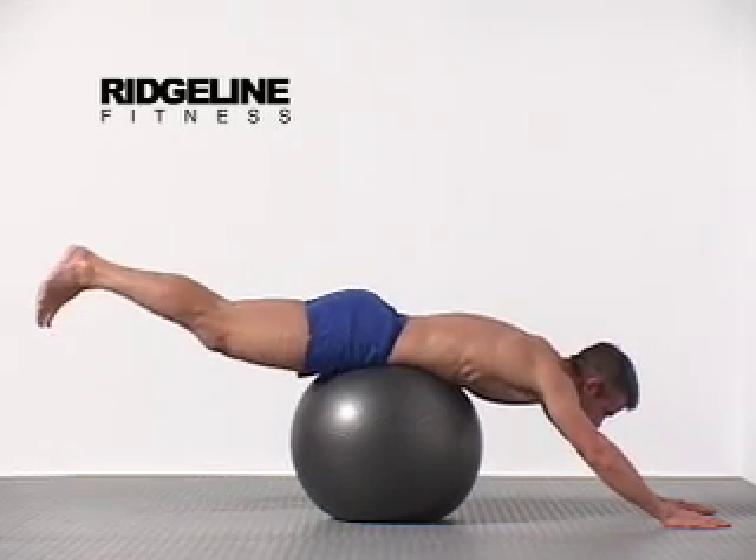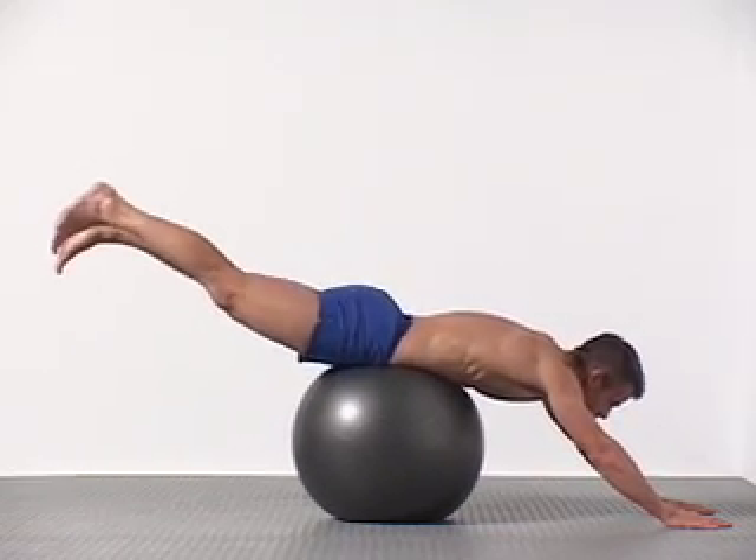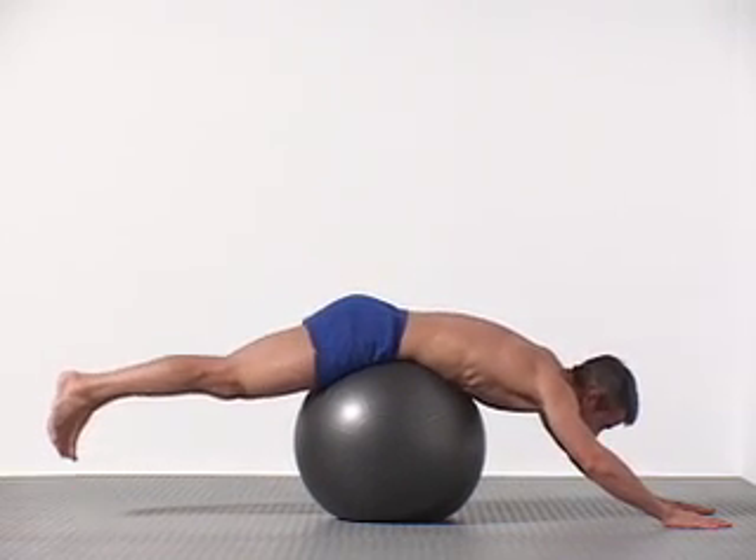Inhale up, slowly exhale back down, flexing around the ball. Make sure you flex and extend your lumbar spine rather than just moving at your hips.